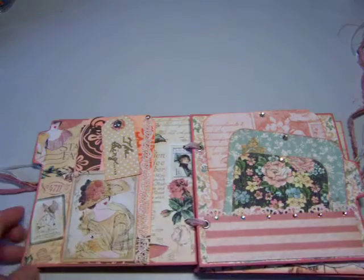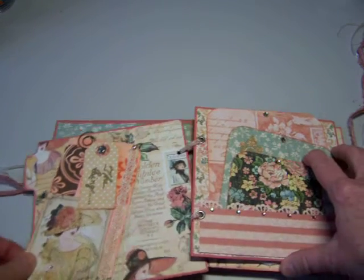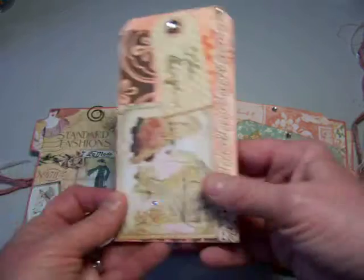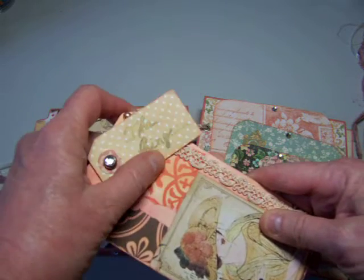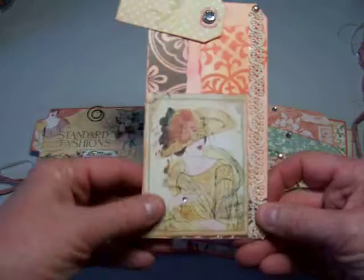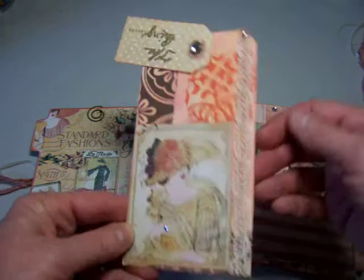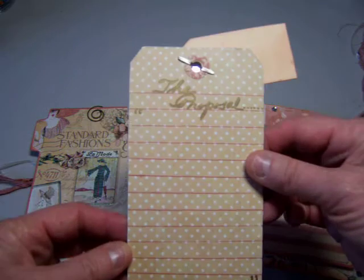Over here is a tag that I made that she can use to commemorate her engagement. It has a little tab that says 'the ring.' And I decorated a tag with some fancy lace. And on the back, lines where she can write about the proposal.